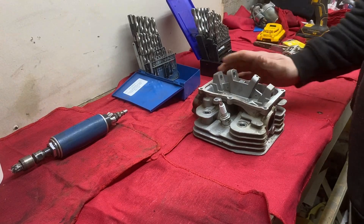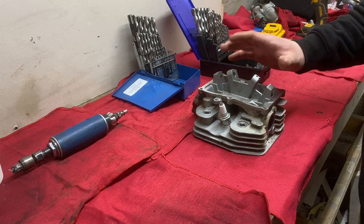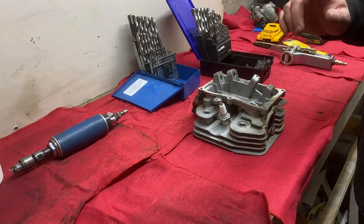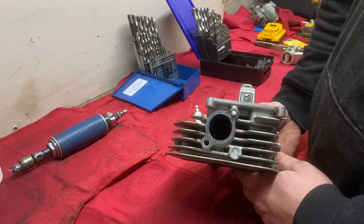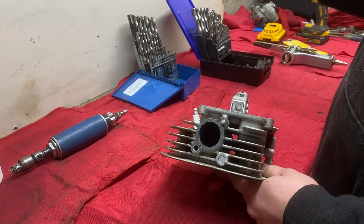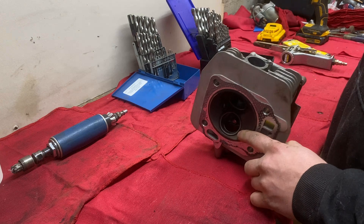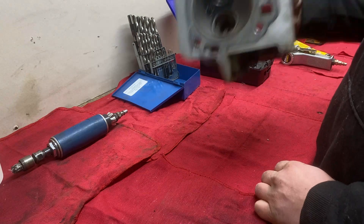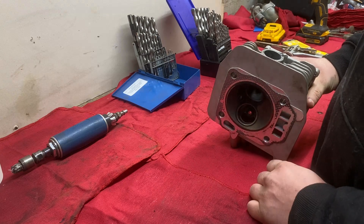Welcome back to another episode of Compact Garage. If you haven't seen the first video on this Predator 420cc, I highly recommend you pause this video, go back, and watch that to get up to speed with what's going on with this cylinder head. In today's video we're going to remove that exhaust stud — stainless, I might add — which is why I have all these beautiful drill bits. Say goodbye, they're getting smoked. Then we'll see if we can tap that out. I want to start here first to see if it's even worth fixing this cylinder head.